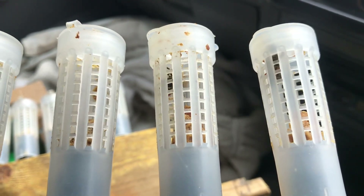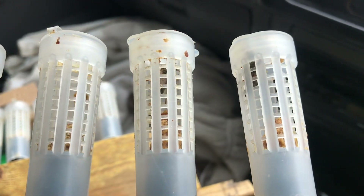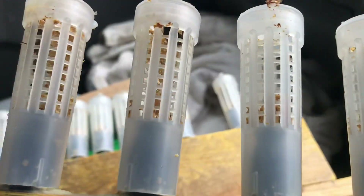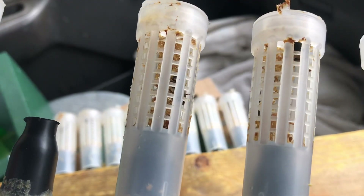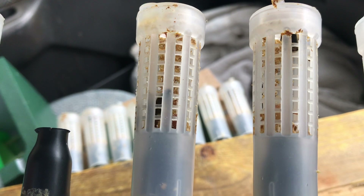So here we are, the virgins have emerged into their little cages. You can see they're walking around in there, they're looking good. I'm going to transfer them into introduction cages for the purpose of putting them into the mating nucs.